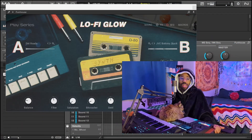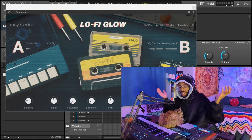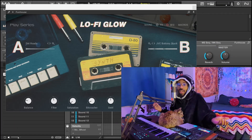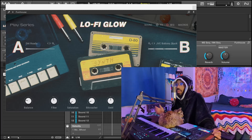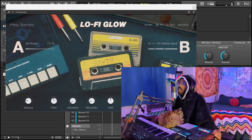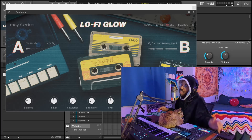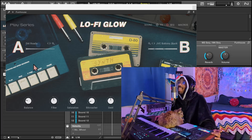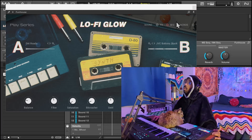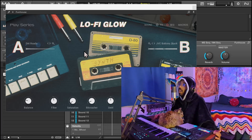By the way, who would I be if I didn't use Lo-Fi Glow? It's a lo-fi instrument from the Play series, and we're making a lo-fi beat. I know I'm not really going into everything that I'm doing — it's just a cook-up. I'm not trying to bore you with the technical nerdy stuff. Just vibe with me. Chill. We're not learning today, we are vibing today. I'm using Lo-Fi Glow; it's just a preset called Funhouse. It's fire. I love it.